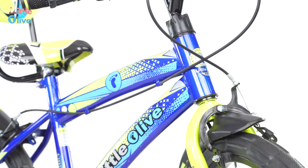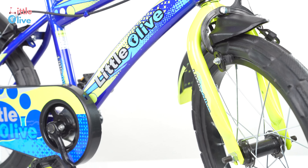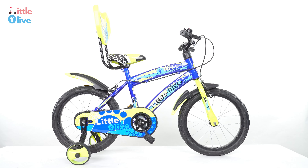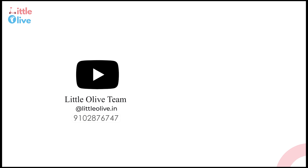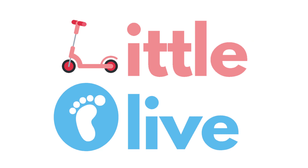Now this Little Olive bicycle is ready. Kindly contact our customer support on WhatsApp at 910-287-6747 in case of any issues.